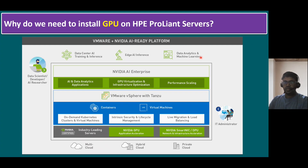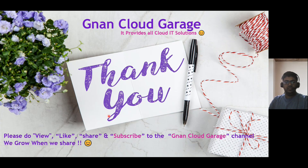That's it. Thank you. If you are watching this video for the first time, please like, share, and subscribe to the Ignant Cloud Carrier channel. If you're already subscribed, I appreciate all your support. Bye for now.